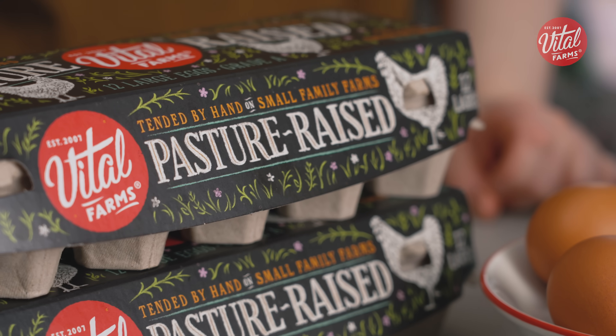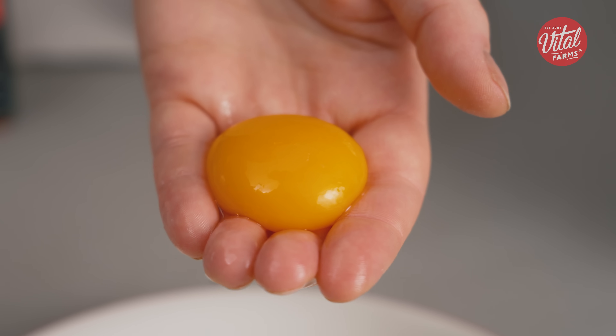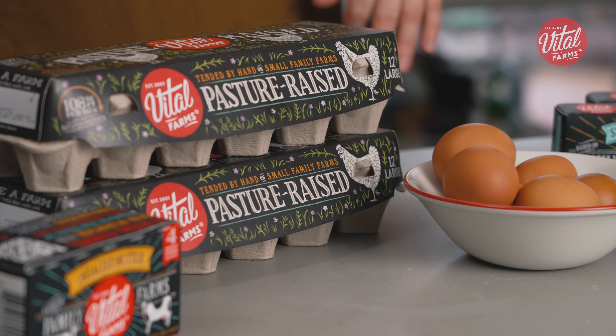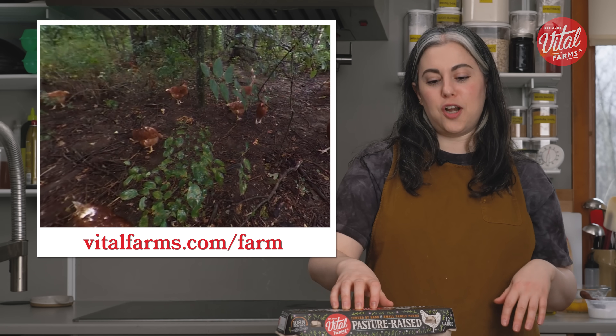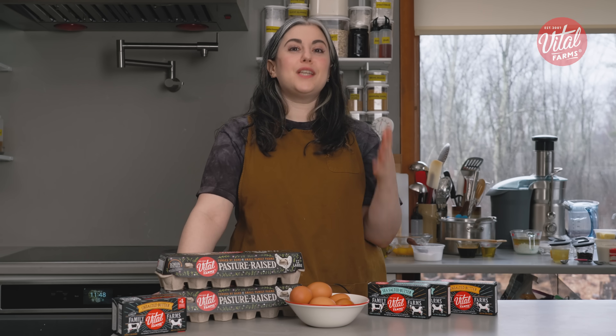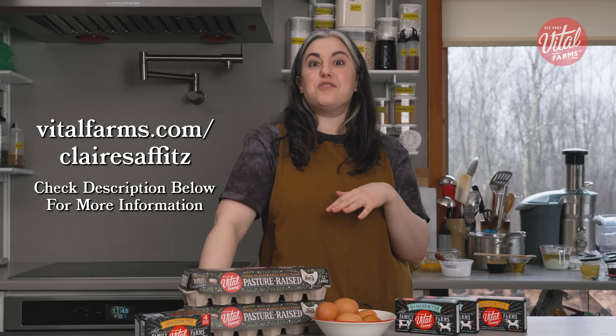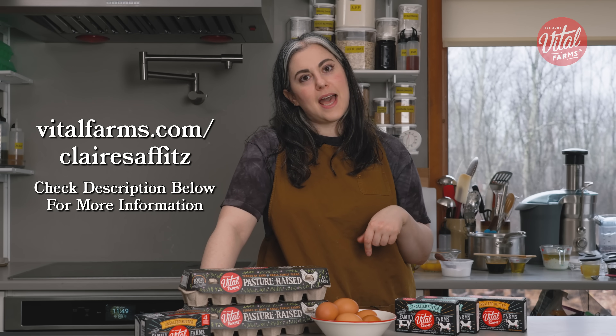Before I get into the recipe, I want to thank our sponsor, Vital Farms. Vital Farms is committed to animal welfare and ethical eating. They work with over 300 small family farms, all committed to pasture-raising their hens — at least 108 square feet of roaming space per hen. I notice a difference when I crack open a Vital Farms egg: the yolk is always super vibrant and holds together. On the side of the box there's a link to their traceability page where you can get a 360-degree video feed of the hens laying your eggs. These are my eggs of choice. There's a giveaway for a year's supply of Vital Farms eggs and butter — check the description below.